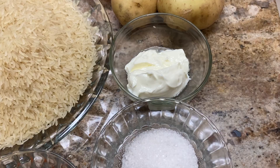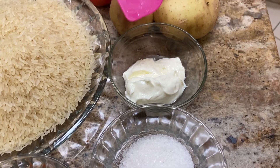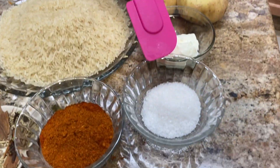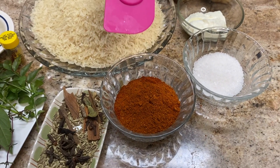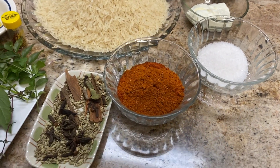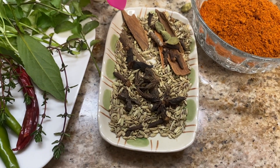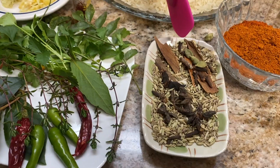Mix your chicken with two tablespoons of yogurt. Mix it with the chicken, add salt to taste, and put in three tablespoons of mixed masala. There are five cinnamon sticks, spicy cardamom, and cloves.